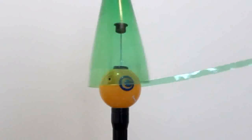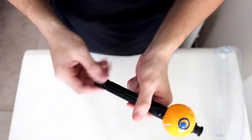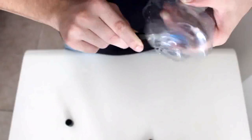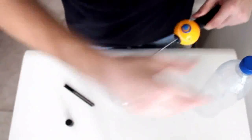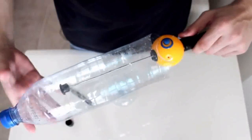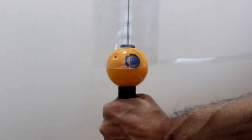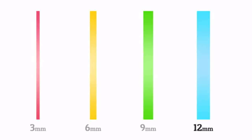Chewbacca is really easy to use. Start by warming up the bottle — we're using a heat gun, but you can use a hair dryer or a stove. Then cut off the bottom; you can use scissors or any blade. If your bottle is large, you can extend the telescopic holder, which keeps things stable. Then simply hold on to the Chewbacca and start pulling. It's that easy! Chewbacca can produce strips 3, 6, 9, and 12 mm wide.